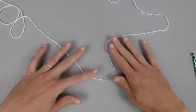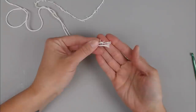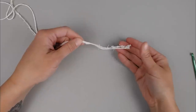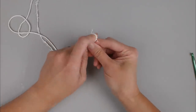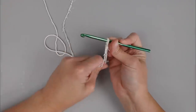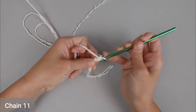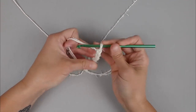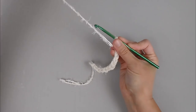We begin by working both yarns together. Take both yarns, match them up, and they will be crocheted as one. Start with a long enough tail for you to weave in your ends at the end of the project. Create your slipknot, attach your crochet hook, and we are ready to begin. Start by chaining 11 chains: 1, 2, 3, 4, 5 ... 10, 11.